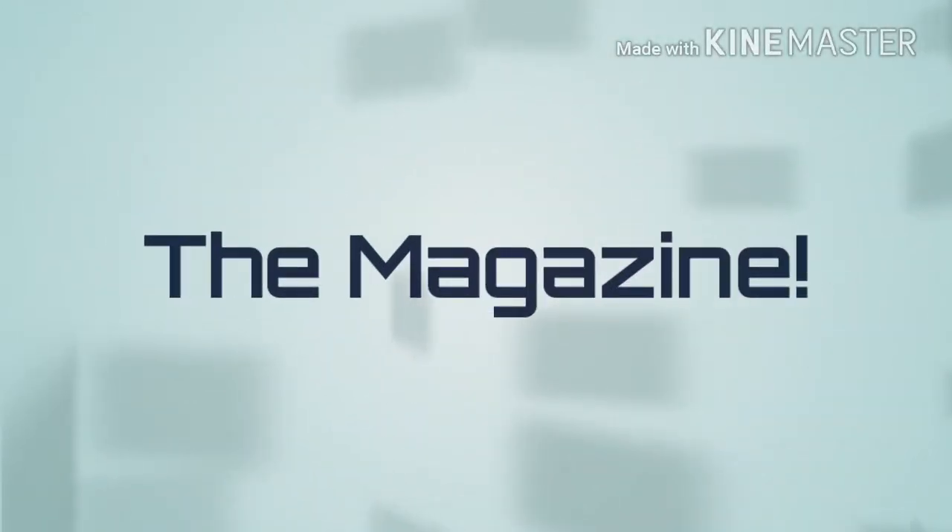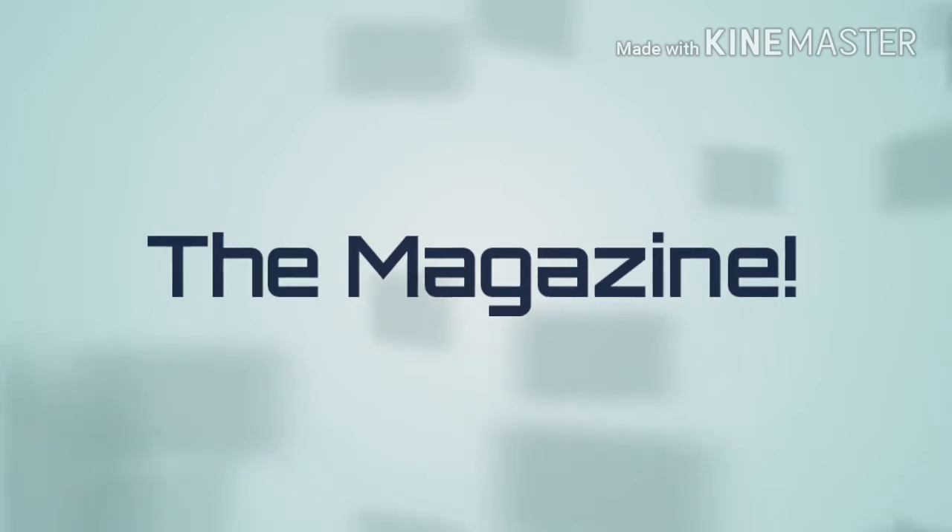Hello everyone, welcome back to my channel called The Magazine. I really want to thank everyone who has viewed my videos and subscribed to my channel. I request you to please watch the entire video and do subscribe to my channel, because that really counts and is very important for me at this stage.